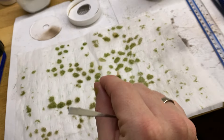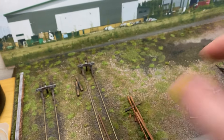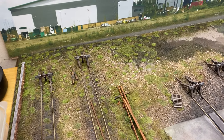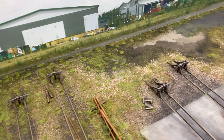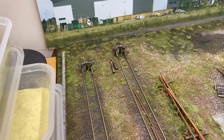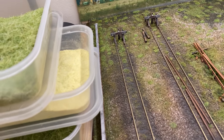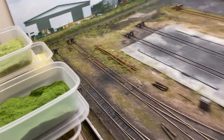Once the glue dries you just peel the tufts off the paper. The first step is to randomly place them down on the layout. It doesn't look great at this point but that's okay. I usually put a little dab of PVA under them, even though they're already sticky, just to make sure they hold. One of the tricks with scenery is it will work out in the end — bear with it. Think about where weeds would naturally grow and where there's shelter. Don't make them too thick either.